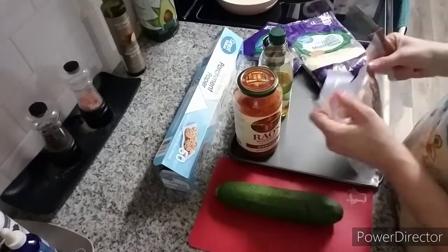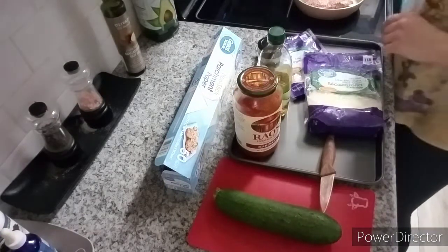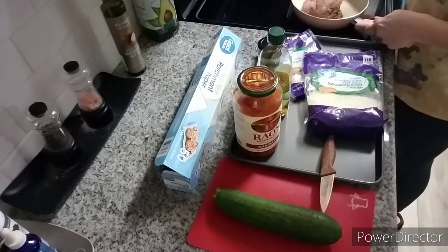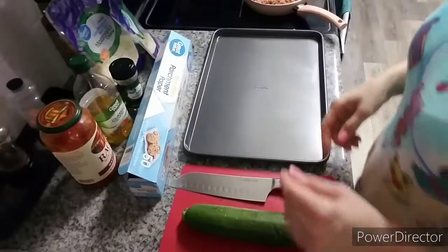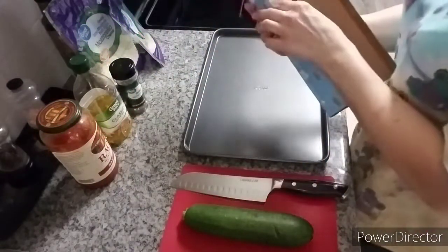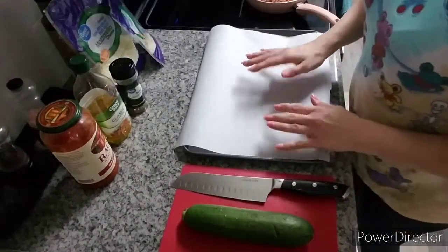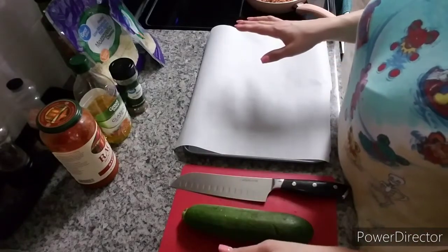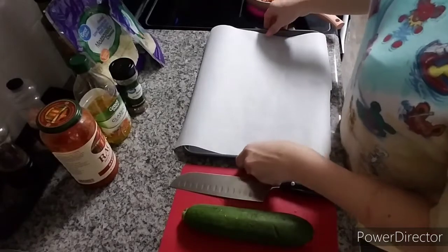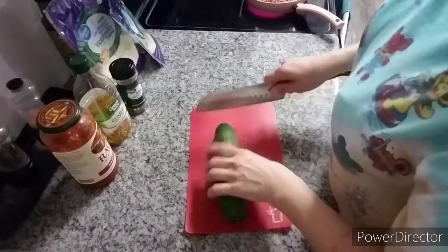I've got my oven preheated to 400 degrees and I'm going to brown my Italian sausage — just like you're making tacos. I'll be back when I'm done. Okay, my Italian sausage is browning. I'm getting my pan ready with parchment paper. I just want to say I'm pretty sad right now because I'm missing the premiere of a video I wanted to watch live, but I'll go back and replay it. Okay, so — zucchini.